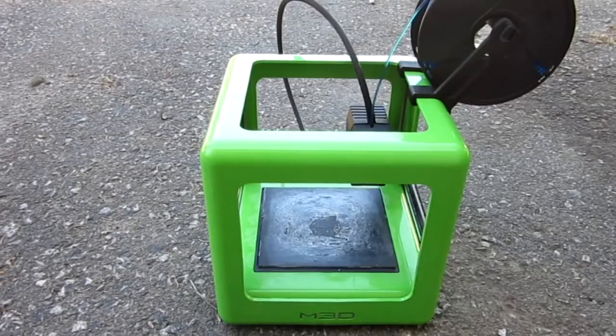Hello everyone, Inventor719 here, and before we start the how-to video, I would like to introduce you guys to my brand new purchase.